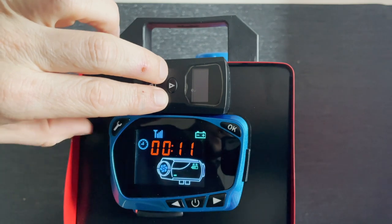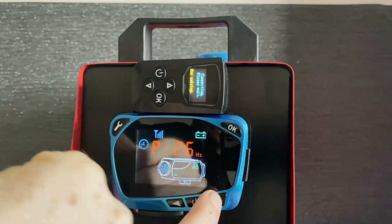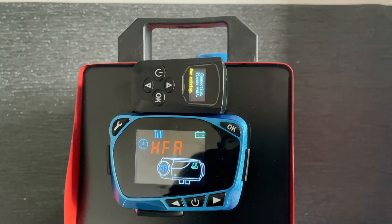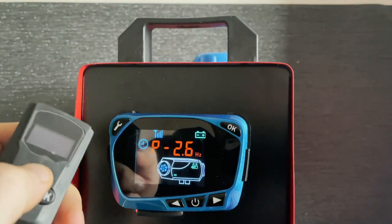The first thing you need to do is press both these buttons at exactly the same time and hold them until you see it says 'connecting please wait.' Then just press this until it says HFA, and then this will automatically connect and the screen will change as soon as it's paired. There we go, completely paired now.